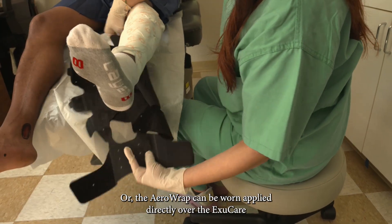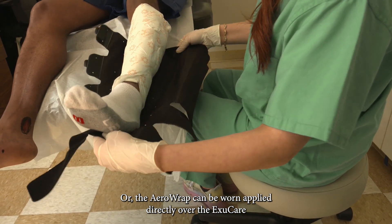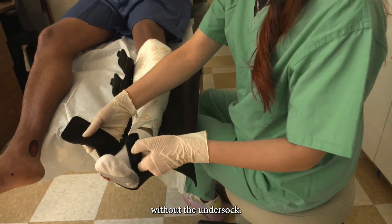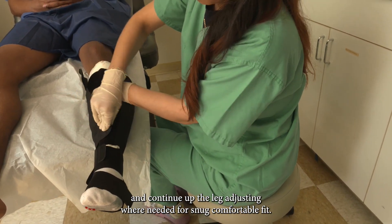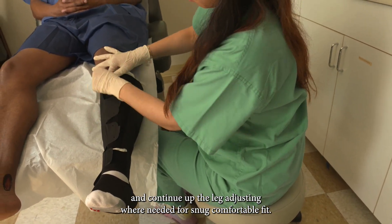AeroWrap can also be worn directly over the ExuCare without the undersock. To orient, align the heel hole and secure the straps from the foot, continuing up the leg and adjusting where needed for a snug, comfortable fit.